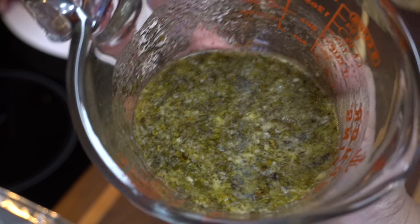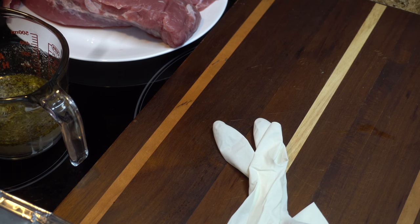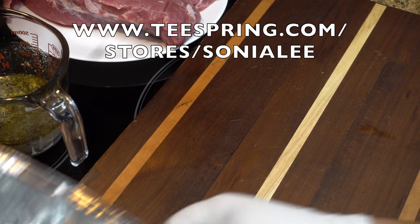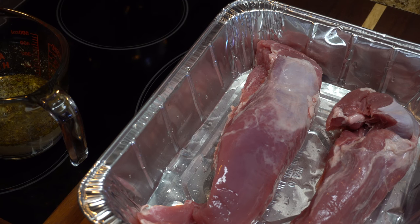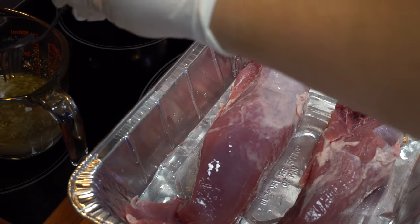I'm going to place the tenderloins — let me clean this up a moment. I'm going to put on my gloves. For a limited time only, check out the merchandise store in the description; I'm giving you guys 15% off on any merchandise that you purchase.